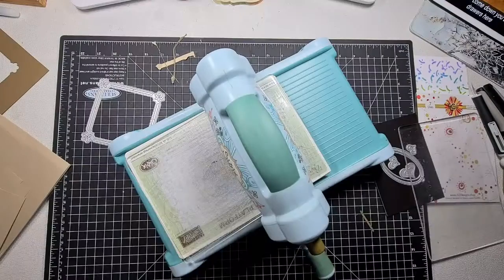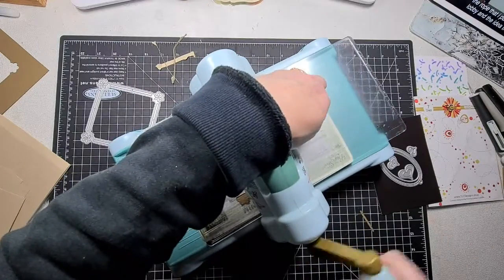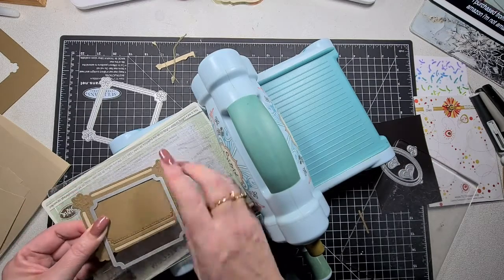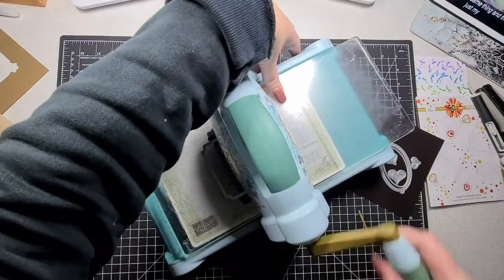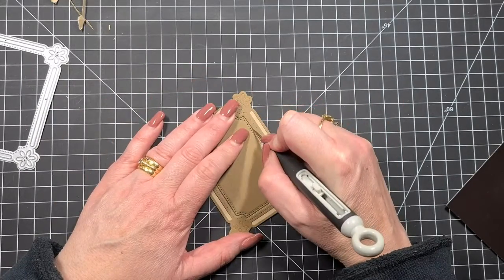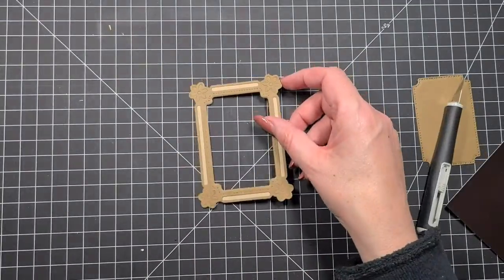I'm going to show you this again. We're going to do this a second time. It's not going to cut through the second layer, so don't stress. Put the plate with the die hanging out. I've run it back and forth because we've got two layers and I wanted to get as much of that cut as possible. You're going to fiddle with it and feel when it clicks into the groove — top and bottom — to where you've already cut.